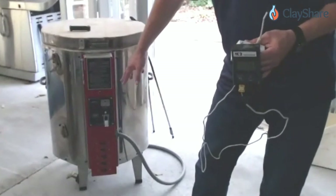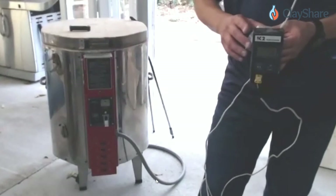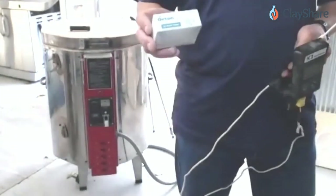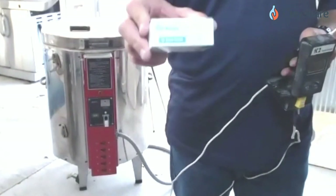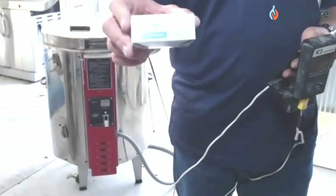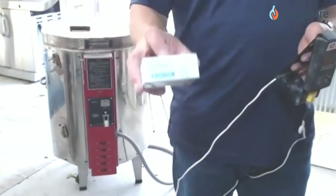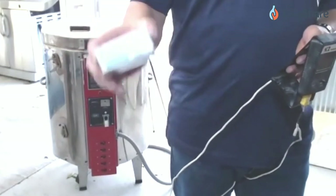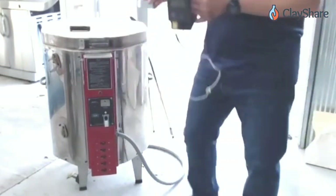For a safety backup on a manual kiln, always put a witness cone in the peephole — an 06 is slightly hotter than 1730°F, so if you forget about the kiln it will shut off automatically when that cone melts. Always throw the cone out after the firing; don't reuse it.